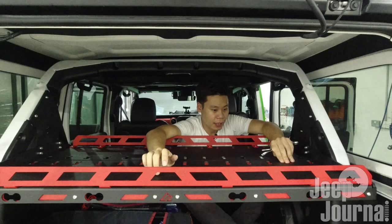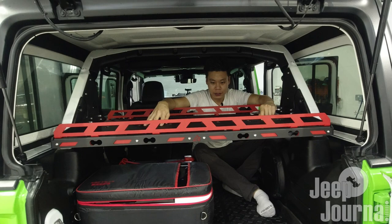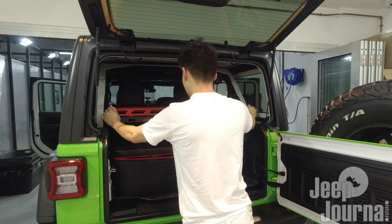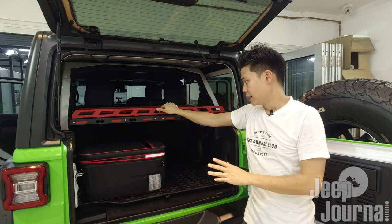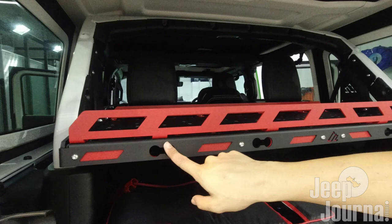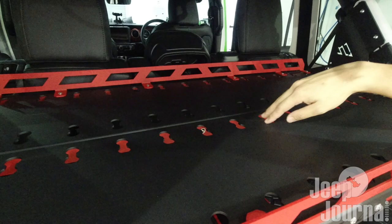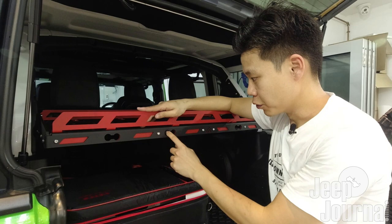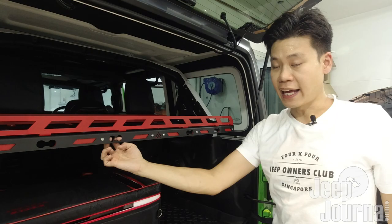Let me come out of the vehicle and tell you some features of this cargo shelf. We have fully completed installation of the American Adventure Lab cargo shelf. These bone-like holes - like a doggy bone - on the platform surface have a very good functional use. You're able to purchase clips or mounts to clip onto these holes so that you can tie down your cargo, or even hang accessories along the ledge of this cargo rack.